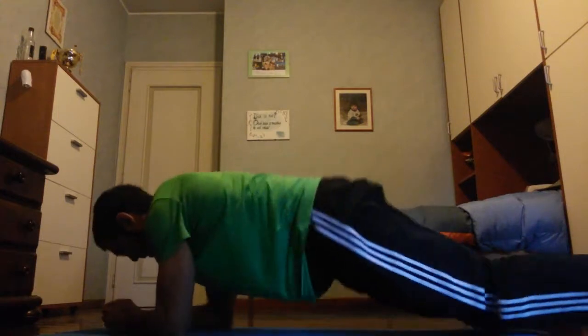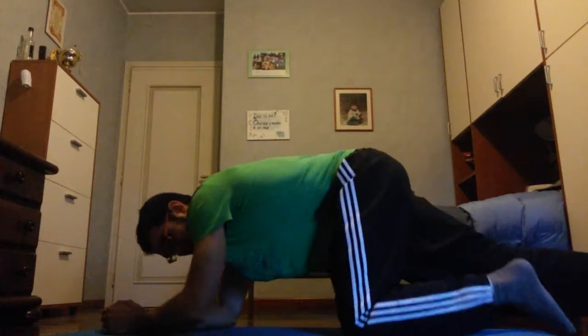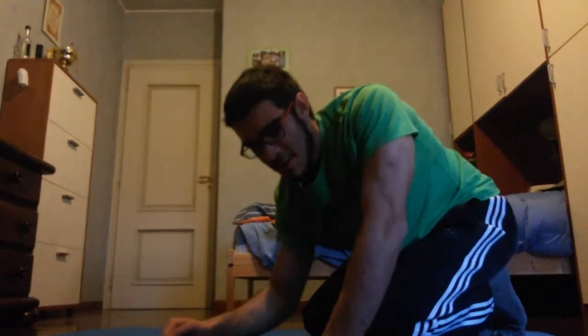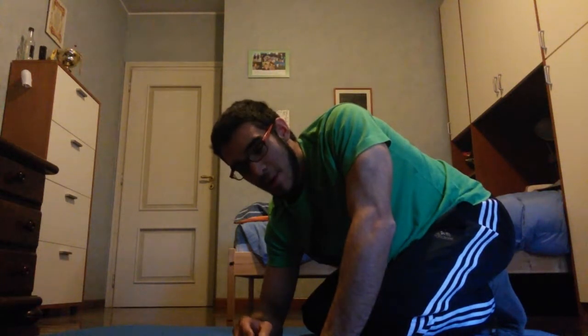The last exercise is 30 seconds of a side plank — not a static plank but a dynamic side plank. For the routine, you have to do three cycles, or more if you want. Rest between exercises is 15 seconds — very little rest — and at the end of each set you have two minutes to rest before starting the next set.